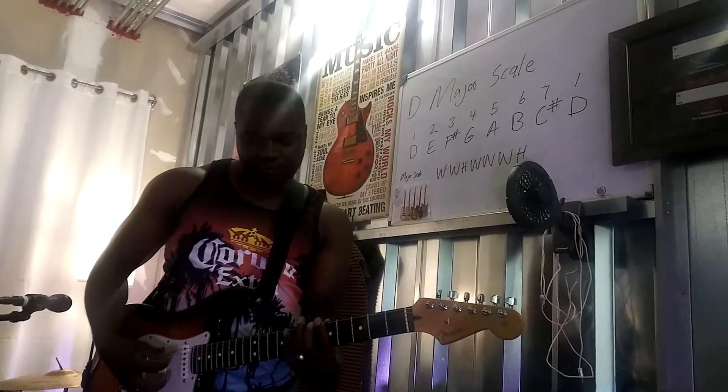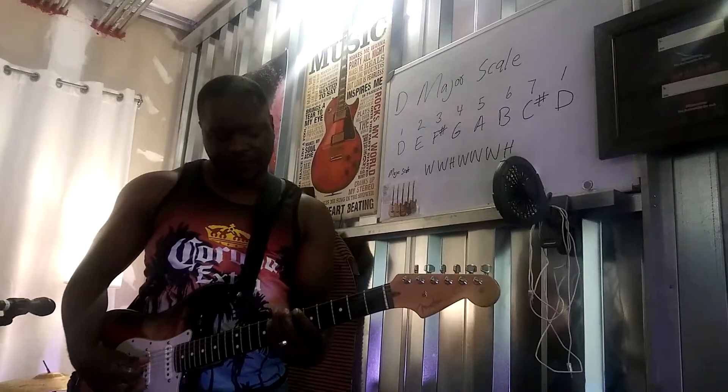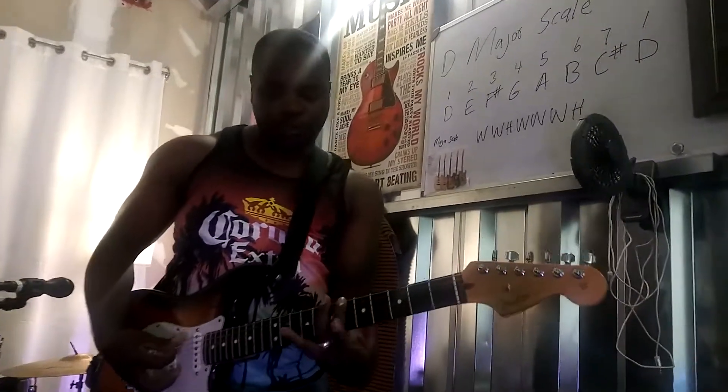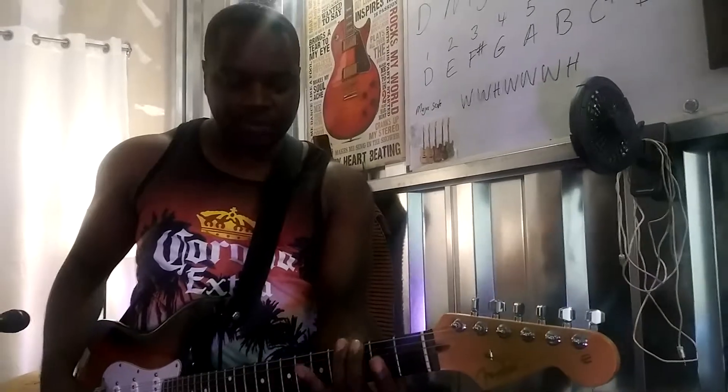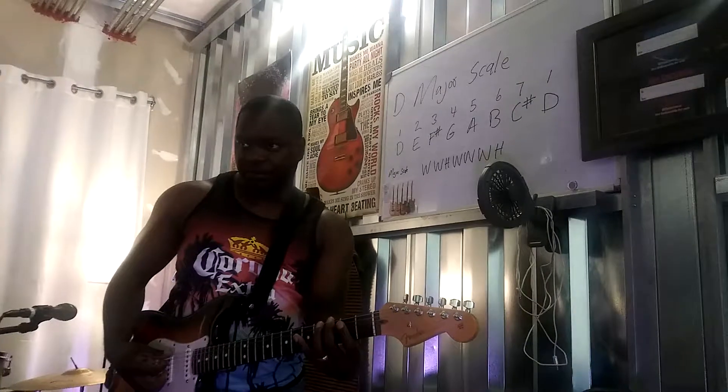Continuing the sequence: 5, 5, 4, 3, 3, 2 — 5, 5, 4, 3, 3, 2, 1 — then back to 1, 1, 5, 5, 6, 6, 5, 4, 3, 3, 2, 1. Once you can do that, move to any key. That was in B flat — move to G and do the same thing.